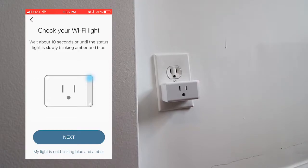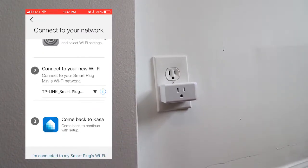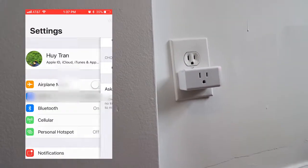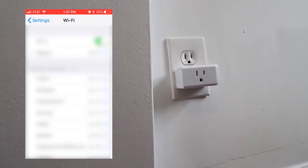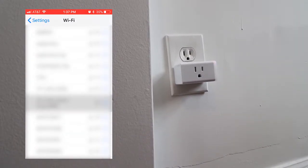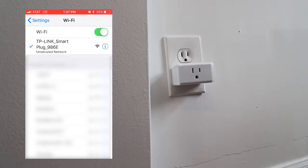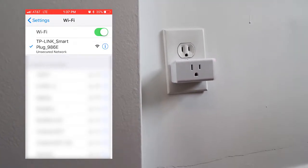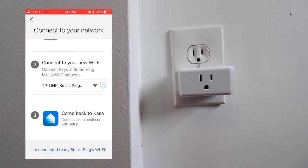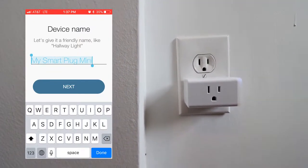Alright, press next, go to settings, select Wi-Fi settings, and we're supposed to connect to the plug. There we go, there's the smart plug. Alright, let's go back to the app. I'm connected — let's go ahead and call it that for now, I'm sure you can change it later.